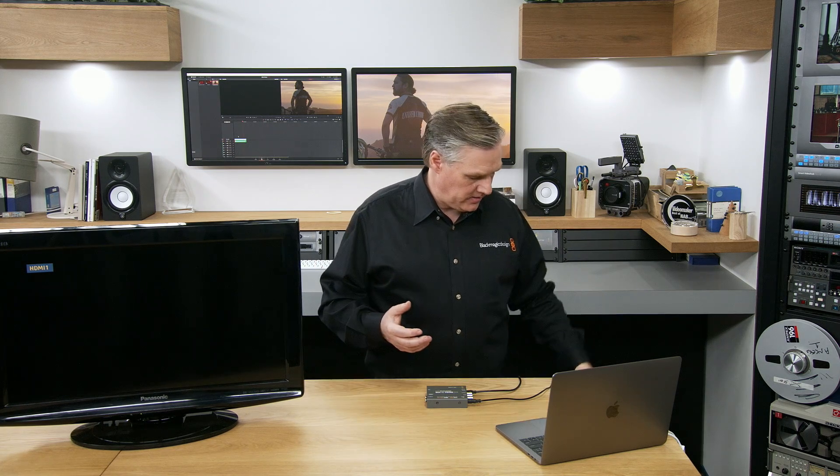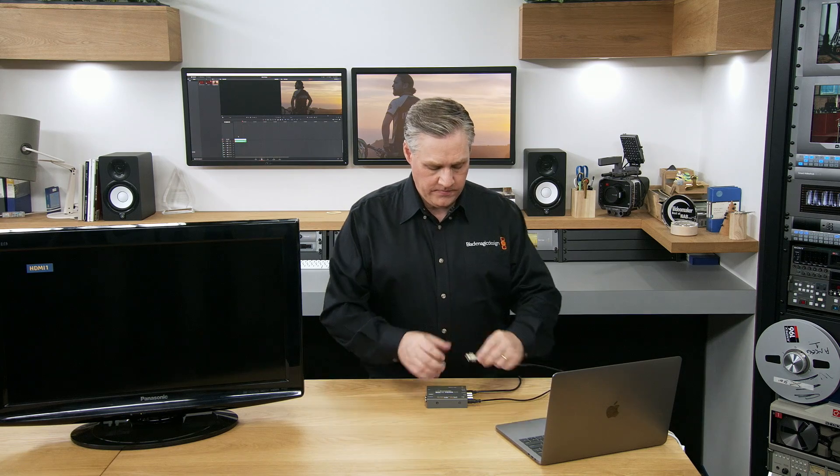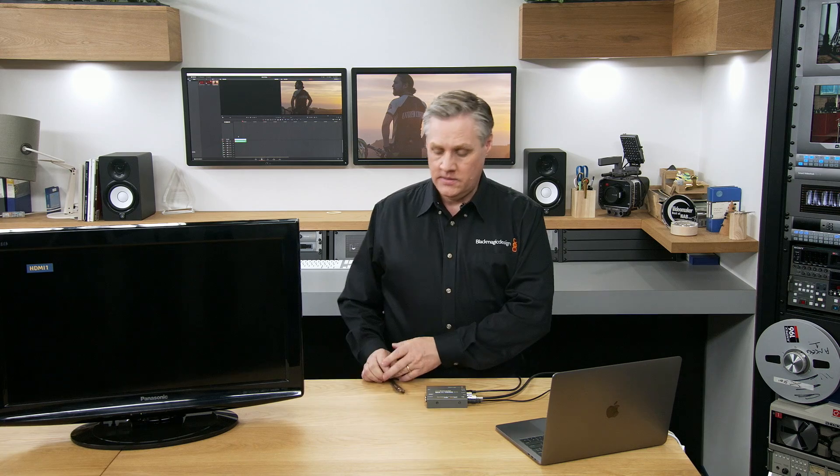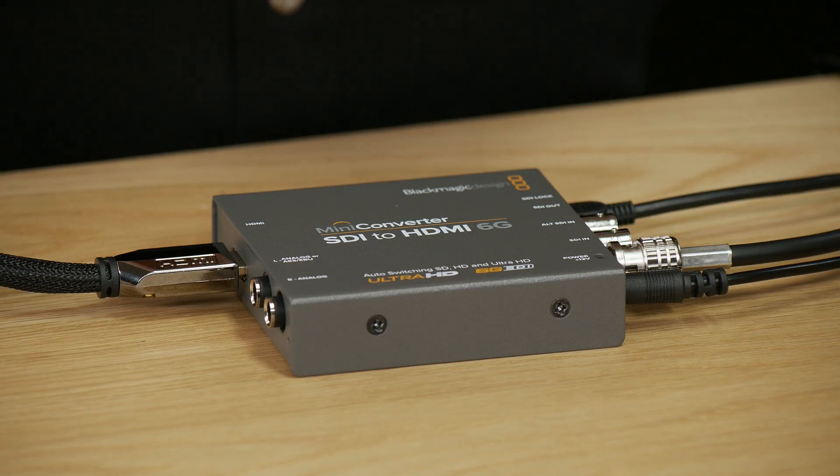Using the converters is easy. It's a simple SDI to HDMI converter, so I'll plug in some SDI and a HDMI cable for this TV. This television is the cheapest HDMI TV we could find — we wanted to show that even on a low-cost TV, you can still get really nice-looking pictures from SDI. This converter works with any HDMI Ultra HD, HD or SD TV or projector. It'll monitor the SDI input and instantly switch, so you don't have to worry about changing any switches when the standard changes.